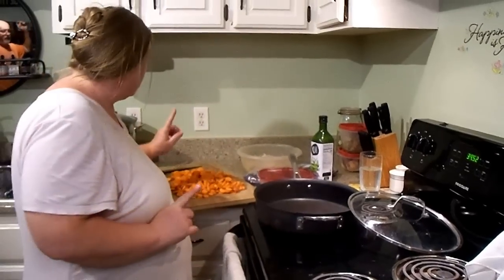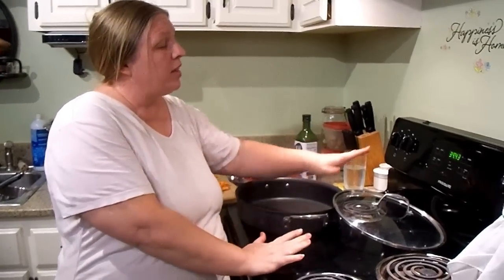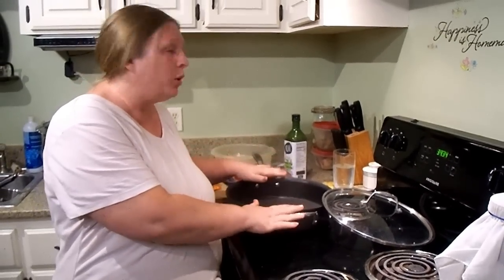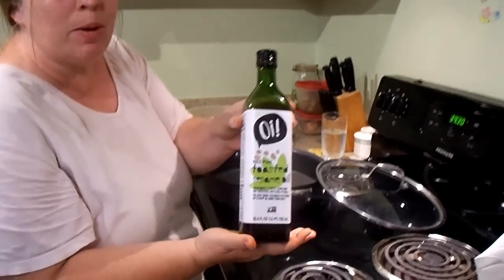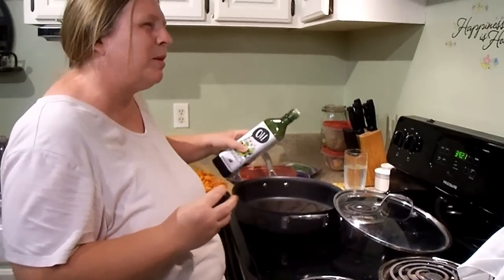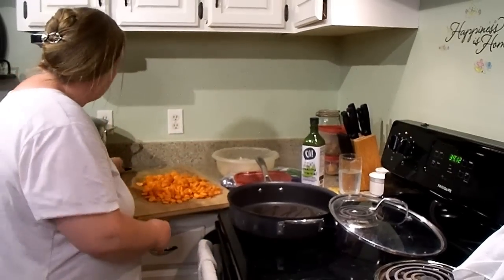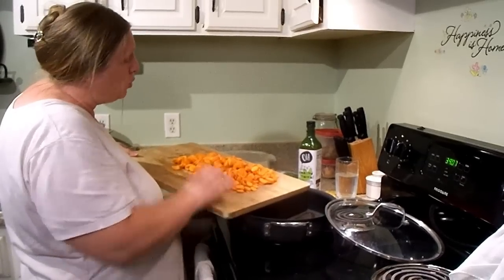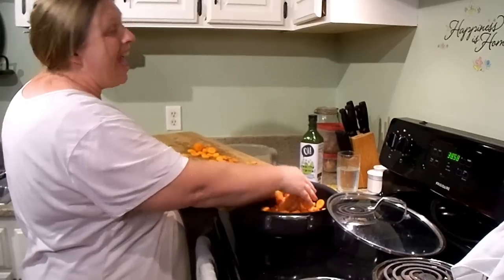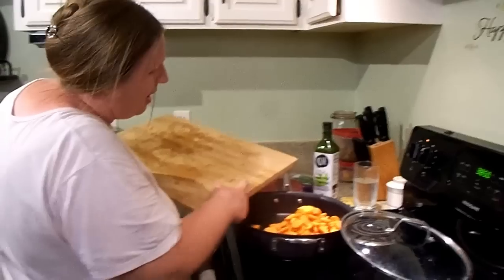Sarah has all the carrots sliced up nice and thin. This is the biggest skillet I've got that has a lid - I have a bigger cast iron skillet but there's no lid so I can't steam the carrots in it. I like to use toasted sesame oil - I think it gives a really good flavor - and I'm going to drizzle maybe two tablespoons or so in there on about a medium heat. I'm going to add all these carrots. I do not typically use this many carrots, but I had some that needed to be used up, so we're going heavy on the carrots in the stir-fry tonight.